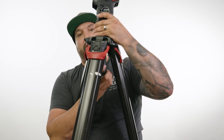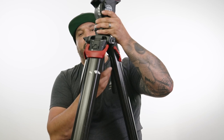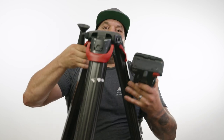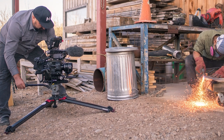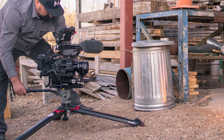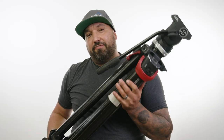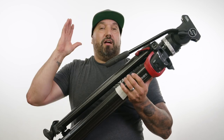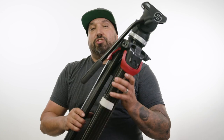The bowl is the part at the bottom where the head mounts onto the legs. Traditionally in the film world you have different sizes of bowls — 100mm bowl and 75mm bowl are two of the standards. What I'll do in some scenarios is swap to my Miller DS20 head, which is rated for a much heavier camera but is still a 75mm bowl, so it fits onto the Flowtech leg. If you're investing in these Flowtech sticks, you can use any 75mm bowl head — even a decent Manfrotto head — on these legs.